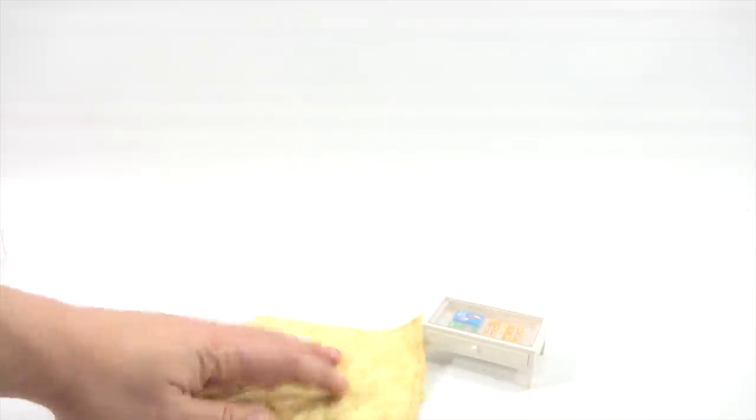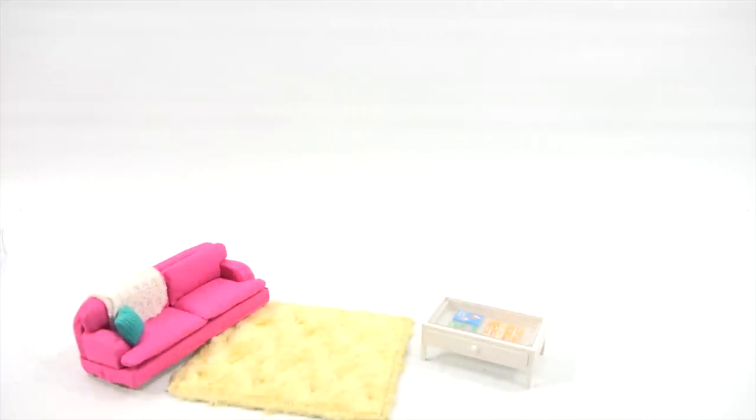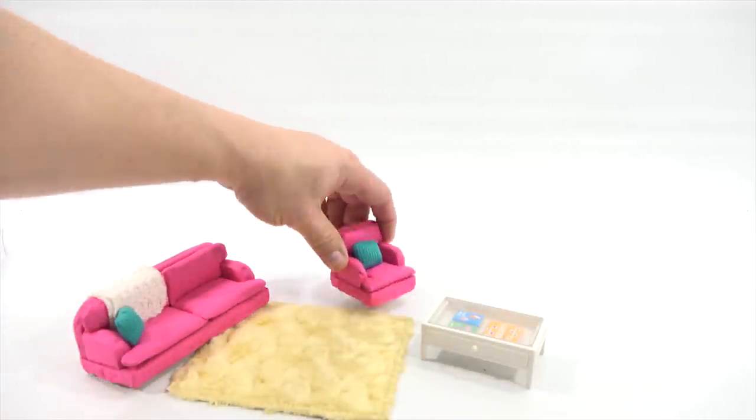Look at that rug — nice texture and pattern. And then I've got a couch, and my little — not a loveseat, it's more like a lounge chair.